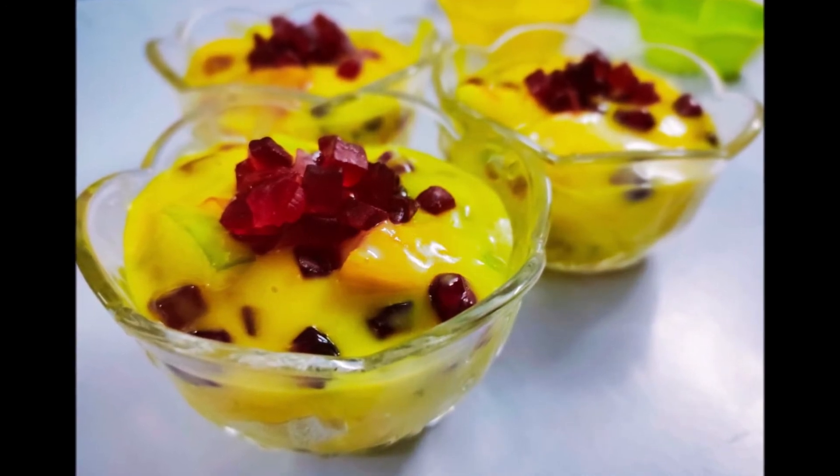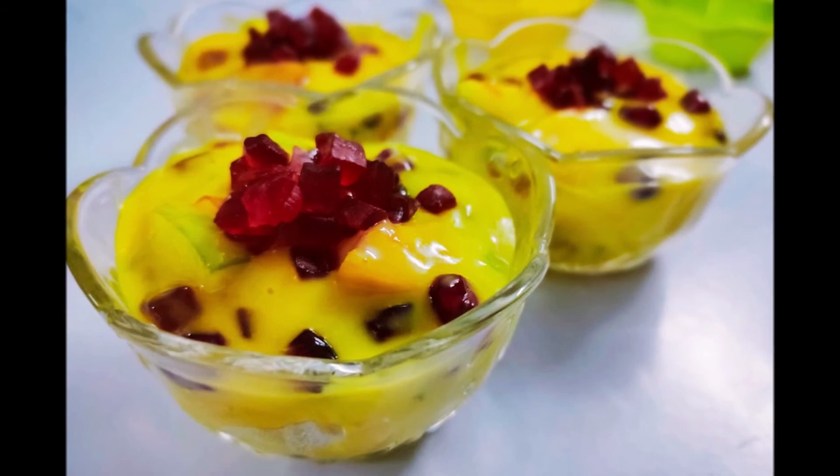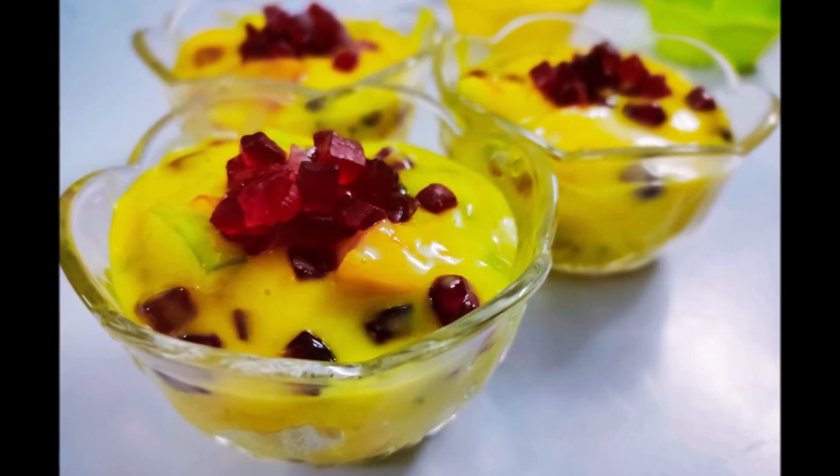Our instant mixed fruit custard is ready. You have to try this recipe and share your comments. Thanks for watching this video. See you in the next video. Bye-bye.